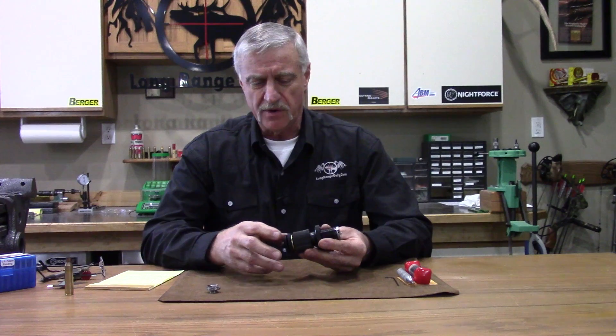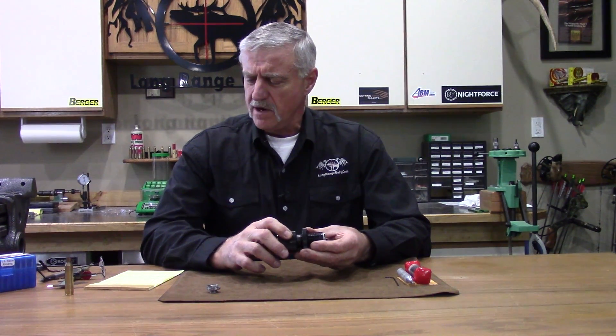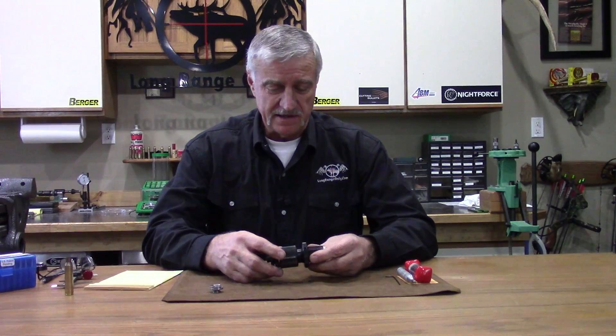This die is constructed from wear-resistant chrome vanadium tool steel — very tough stuff that holds its tolerances for a long time. With good maintenance, this die should last a lifetime. A custom die like this represents you get what you pay for. This is not an off-the-shelf die and it's probably not the best choice for beginners. This is aimed at precision guys who need the accuracy, whether for bench rest or ELR shooting.